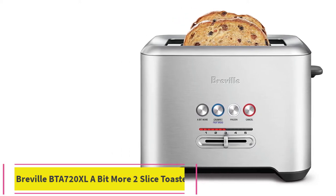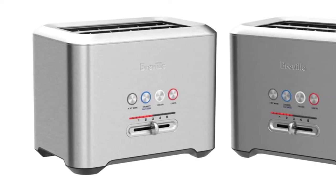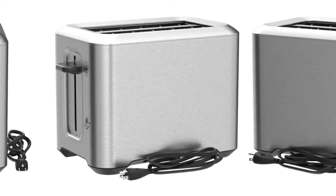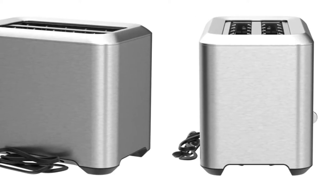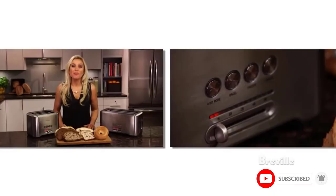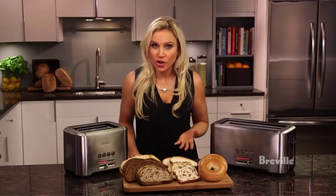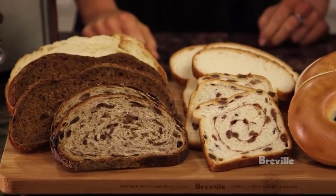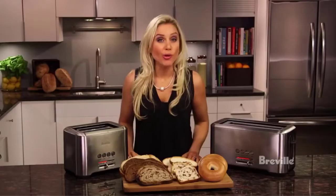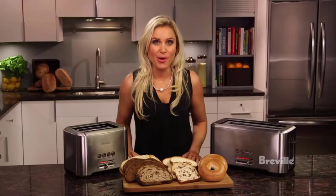Number two: the Breville BTA720XL A Bit More two-slice toaster. There's a lot we love about this toaster, including its sleek appearance, extra-long slots, and helpful features. The first feature we love is called Lift and Look, which allows you to check the toastedness of your bread or bagels without interrupting the cooking time — simply raise the toast with the side lever, take a peek, and drop it back in. Another button labeled A Bit More lets you add extra time to your toasting without overdoing it, and you can monitor the process via an LED indicator. The toaster also has a bagel setting, a frozen setting, and a fruit bread setting.